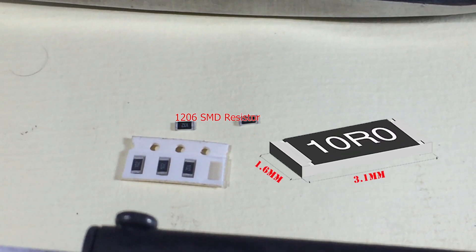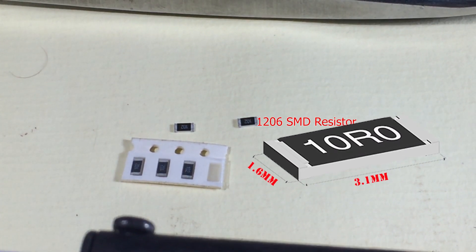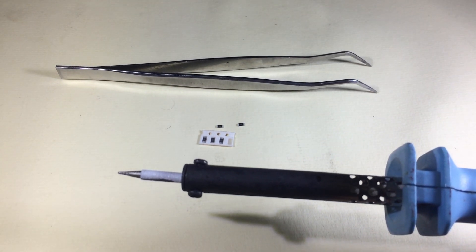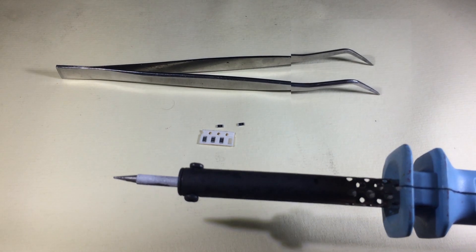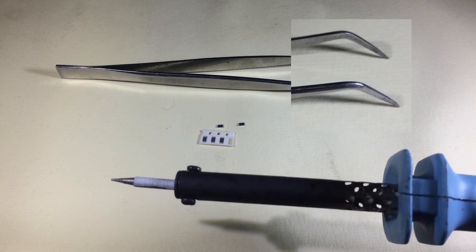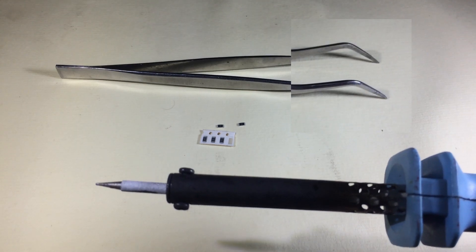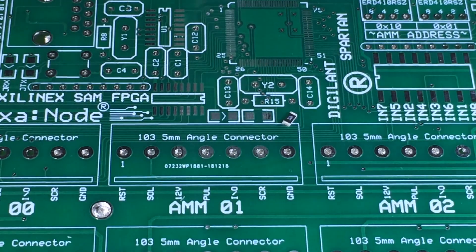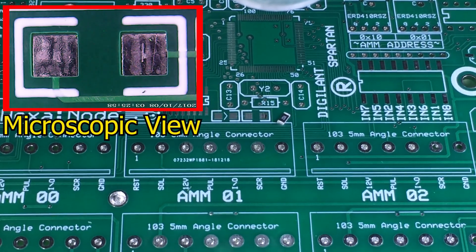Today we are trying to solder a 1206 SMD package resistor, and here we have some 1k 1206 SMD resistors to accomplish our target. We also need tweezers with a fine tip — that's another important part. The tweezers must have a fine tip so you can easily handle your component.